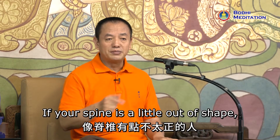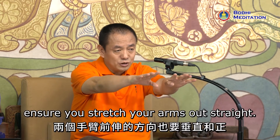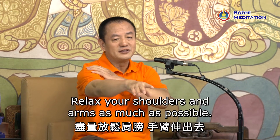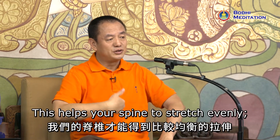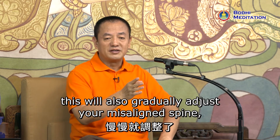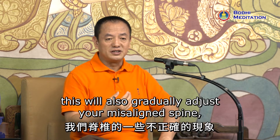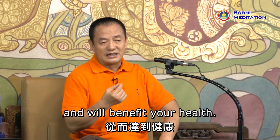If your spine is a little out of shape, then after your three kowtows, ensure you stretch your arms out straight. Relax your shoulders and arms as much as possible. This helps your spine to stretch evenly, and will gradually adjust your misaligned spine and benefit your health.